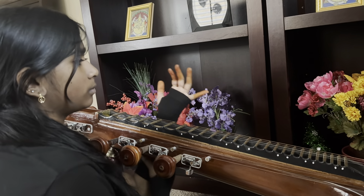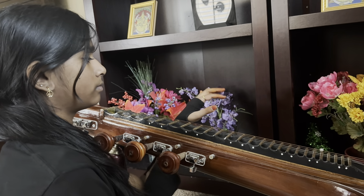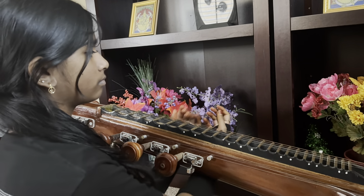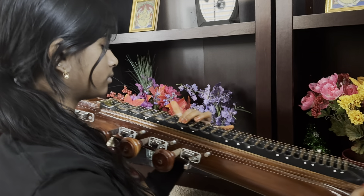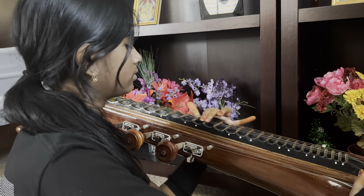In the last video we learned the Kalyani varnam pallavi and anu pallavi. Today, the arohana and avarohana — you also played those before pallavi and anu pallavi. The shruti is F. Now muktai swaram. Sa ri ni sa ni.